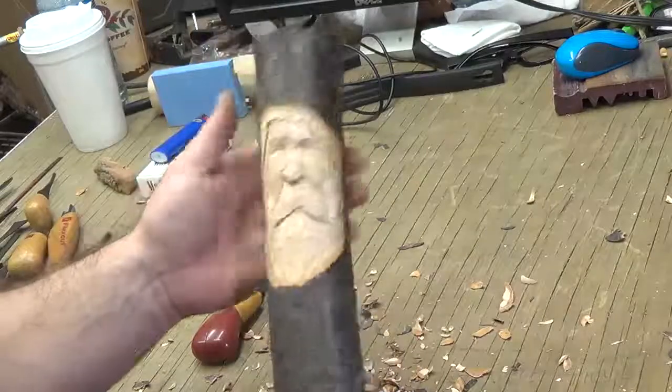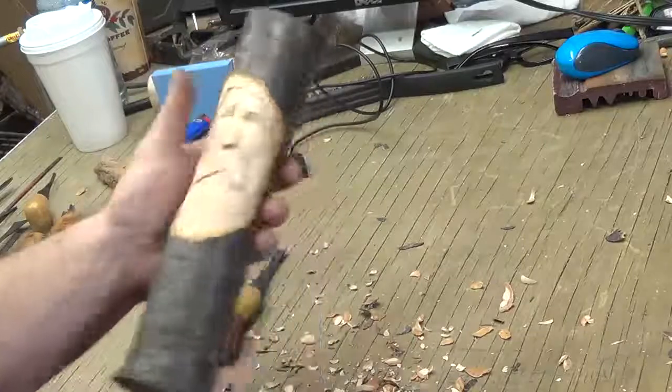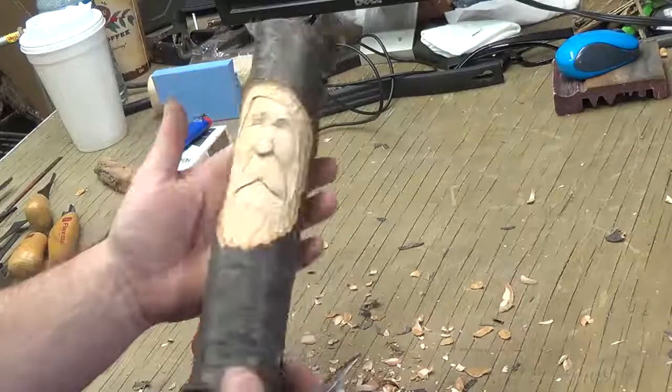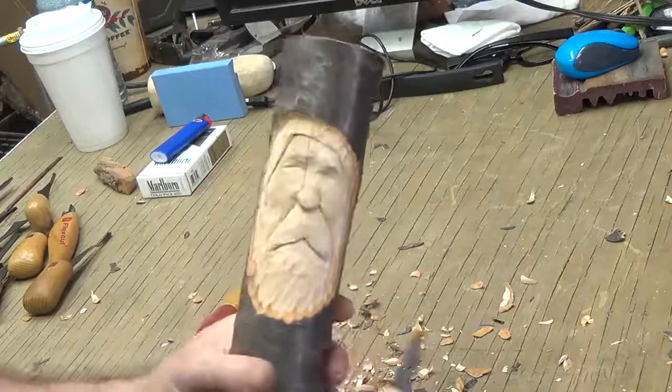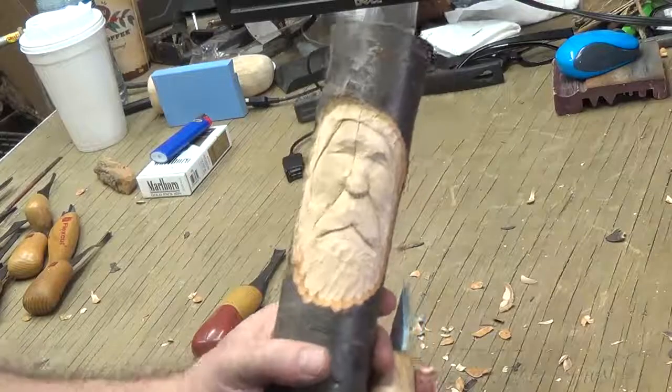Okay, so now we're starting to see that wood spirit face come out. Now it's time for getting some hair in him, and we'll start that in the next video. We'll finish detailing this guy and be done.